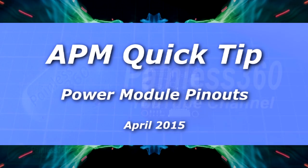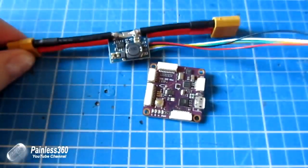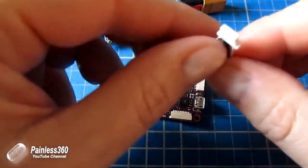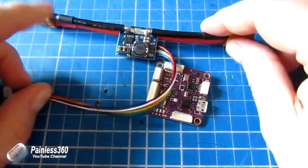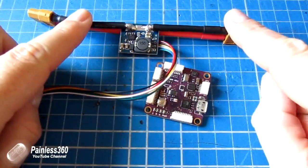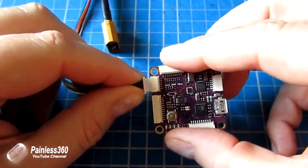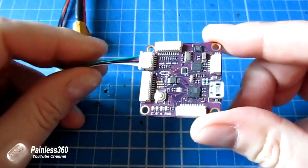Welcome to the quick tip. In this quick tip we're going to be talking about the APM power module. The power module connects into your battery, the other side of which connects into a power distribution board in your multi-copter that then takes that main primary battery voltage around to the ESCs so you can fly.